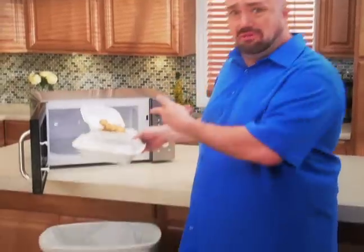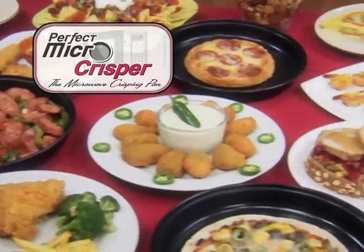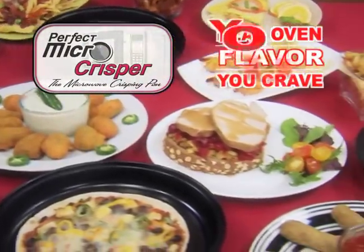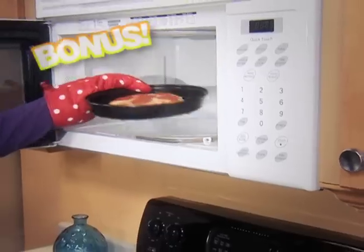Don't cook or reheat another meal no one's gonna eat — that's cash in the trash. Order your Perfect Micro Crisper and get the real oven flavor you crave right from your microwave, all for just $19.99.